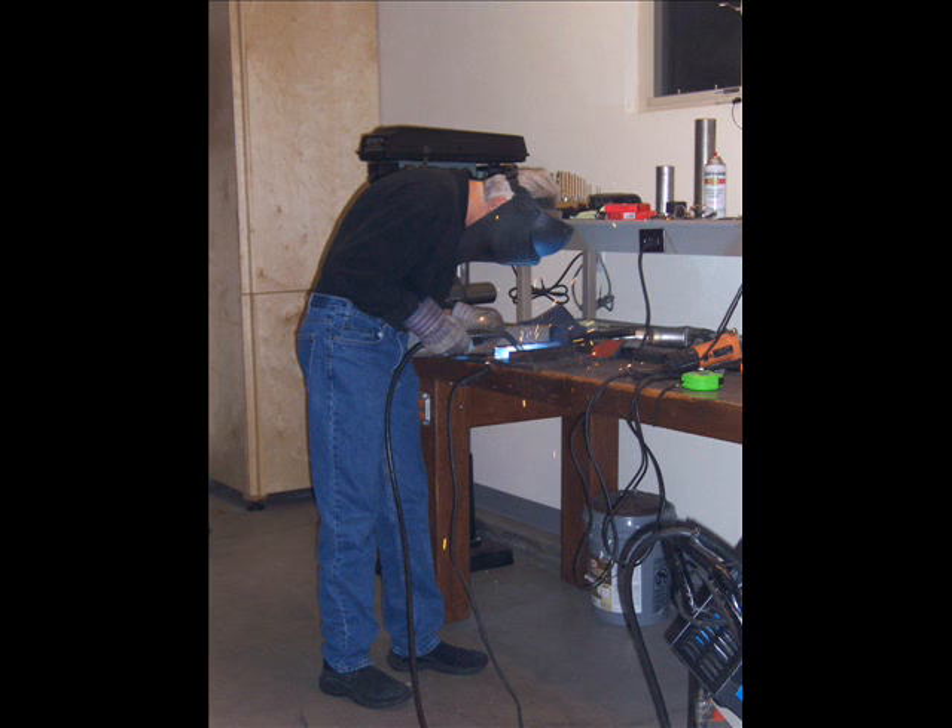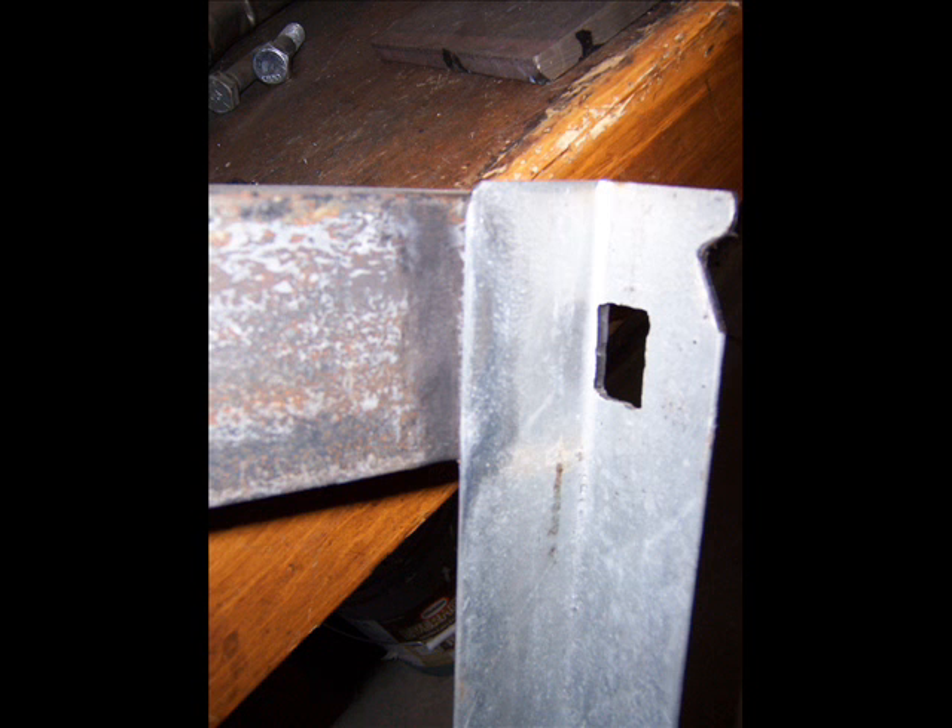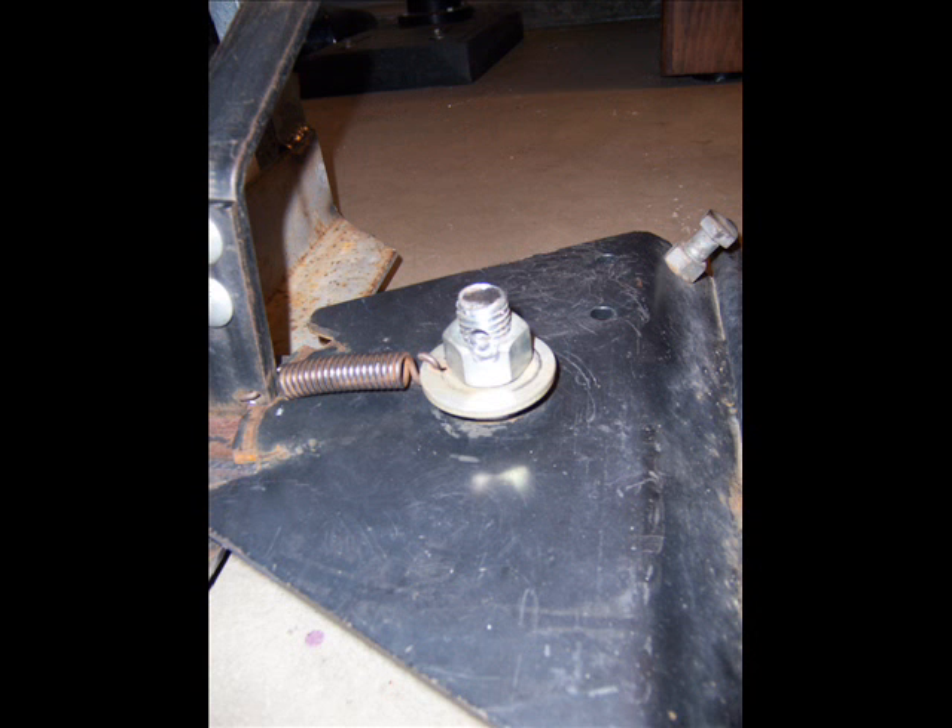Back to the welder welding galvanized. The main piece of angle iron that holds the mount is not galvanized — the sides are galvanized. I cleaned these with a wire brush, tried to get most of the galvanized coating off, and it seemed to help a little. The welds look a little nicer but still have spatter.